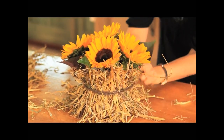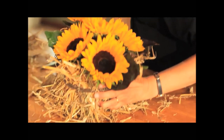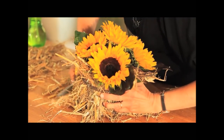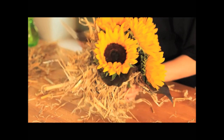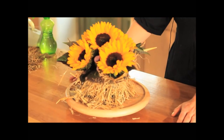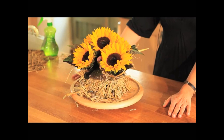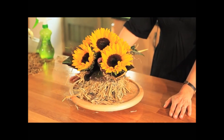You could also use a nice ribbon — some brown ribbon and tie. Then you can just neaten up the ends by cutting them. And there we have a finished lovely country natural design, suitable for an autumn table, a summer table, a marquee — wherever you like to put it.